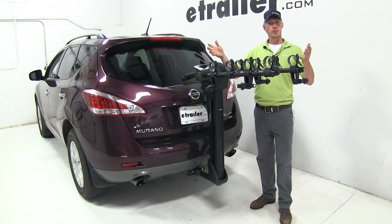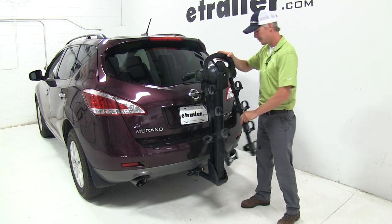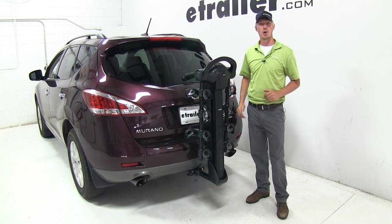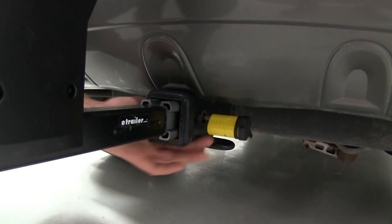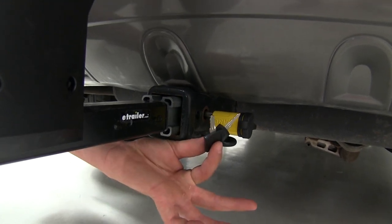When not in use, the dual arms fold down for compact storage — simply pull on the lever and rotate them down until they clip in place. This is ideal for pulling into your garage or a tight parking spot. In addition to the cable lock, we also have a hitch pin lock to prevent anyone from removing the bike rack from our hitch. It is keyed alike to our cable lock, and two keys are included.